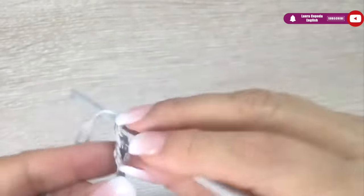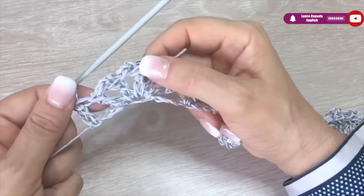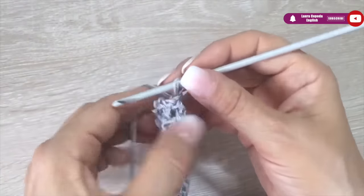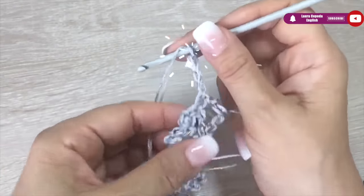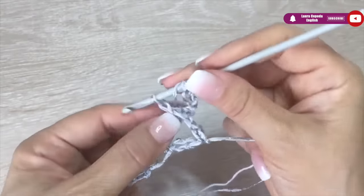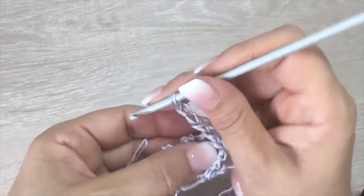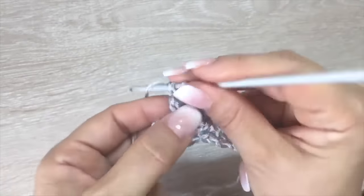Here I finished the row. As you can see, at the end I finished with a double crochet — this will be for the edge. Then we go up with three chains, turn over, and we take the first stitch in relief, placing the hook in the back. Right there we are going to make the first double crochet.